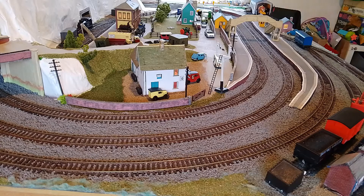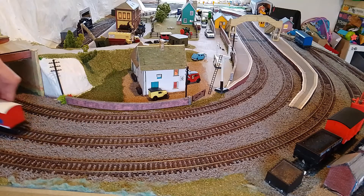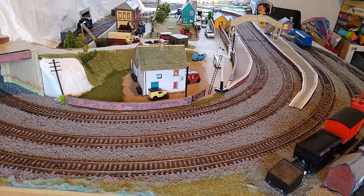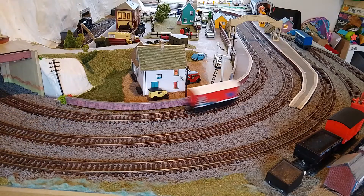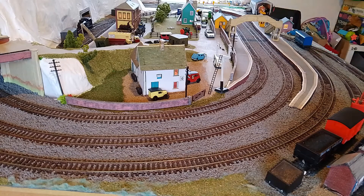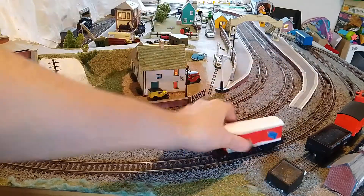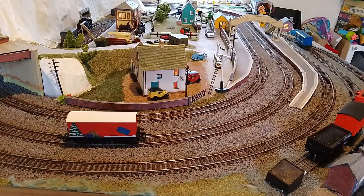I'll check it on the other two lines. Now I had a complaint on my Hattons video — someone saying I was throwing the coach around. Maybe I was, but the Hattons coach was durable enough that it didn't affect it. Yep, straight through the station. I'll do it on first radius now, being a bit gentler with it because I don't want it to topple. I'll demonstrate that, but these are pretty resilient wagons. Now we'll go and run it through the points test.